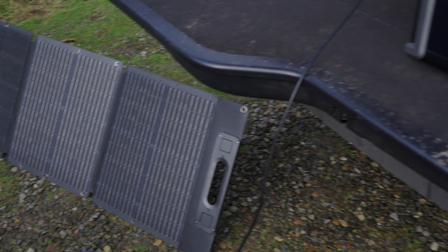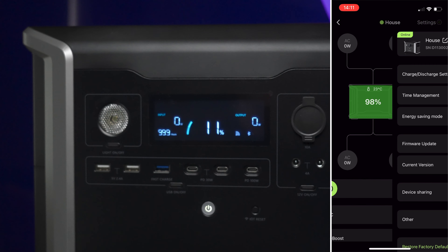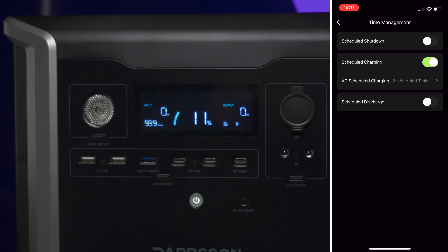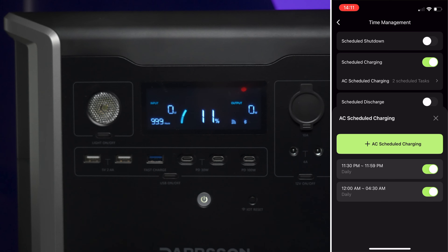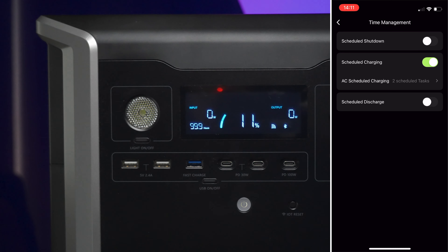Another really interesting use case is if you're on an off-peak electricity tariff with cheap overnight rates. You can charge these while electricity is cheap, and the app lets you set a scheduled start time for charging so you can align it with your off-peak window — really nicely supported.